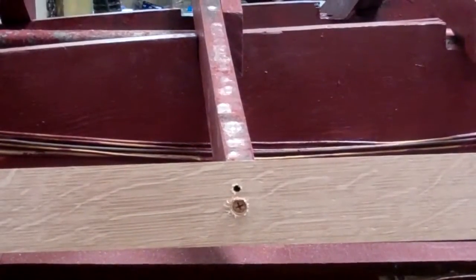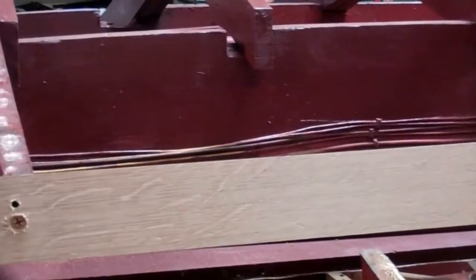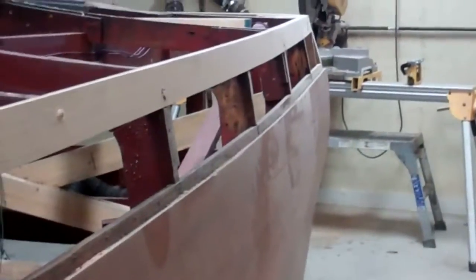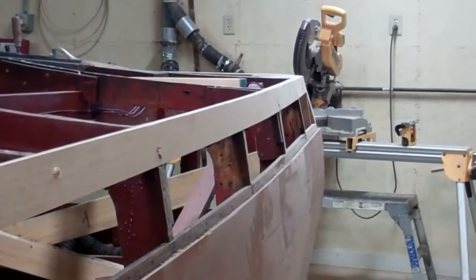You still have to sand the bevel into the chine frame. I have to sand the bevel into the top of it — which is pretty tricky. I got the back of it; if you look toward the back of the boat, I have the back of it sanded in for about three feet — you can see it there.